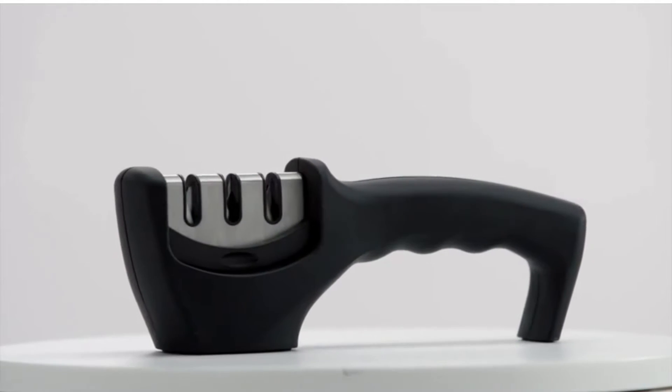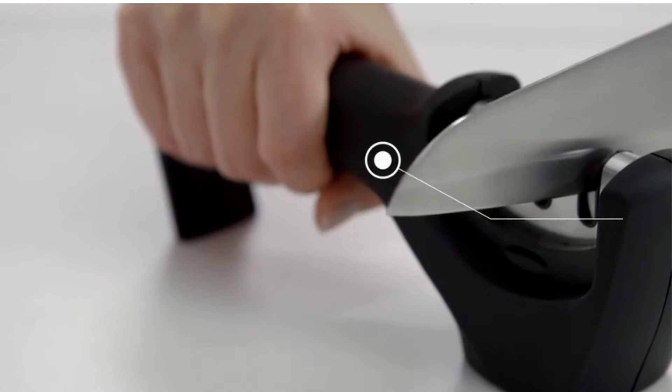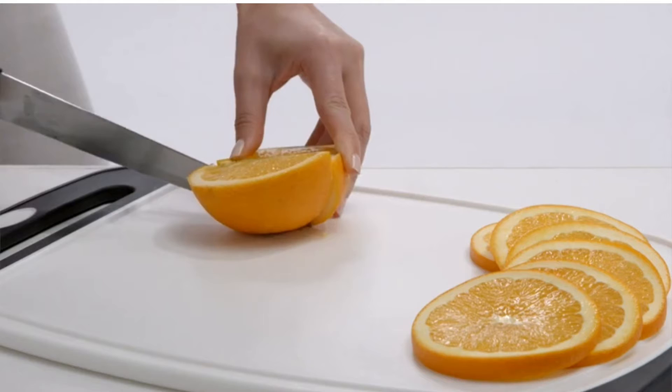Introducing the Gorilla Grip Premium Knife Sharpener. The innovative 3-slot design is the easiest way to sharpen and restore your knives.